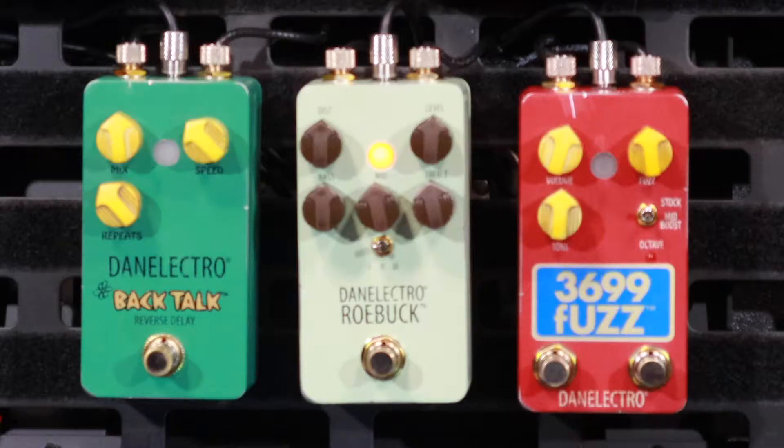Danelectro. Danelectro. Hey, how are you? I'm very good. This is the Danelectro Roebuck. This is part of their new series of pedals which will come out. Thank you, Danelectro, for sending us these.